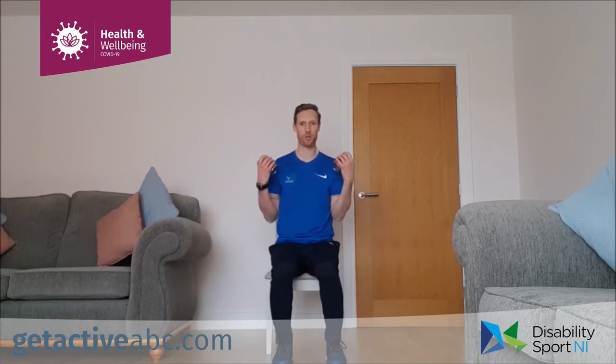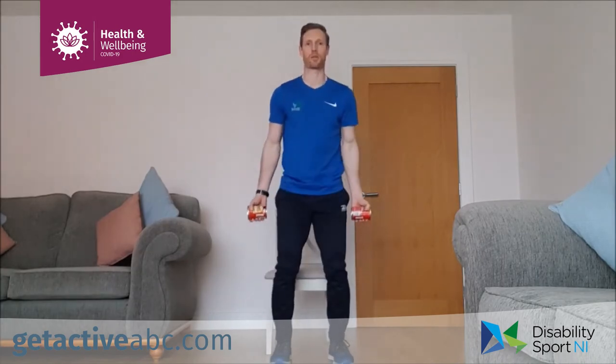Our upper body exercise is bicep curls. You can sit down or stand up, whatever is comfortable. Arms start nice and long, hands by the side, elbows tucked into the torso. We're coming up and down at a nice smooth pace — lifting the weights up towards the shoulder. You can do one arm at a time or both arms together. Same when standing: knees soft, feet shoulder width apart, up and down.